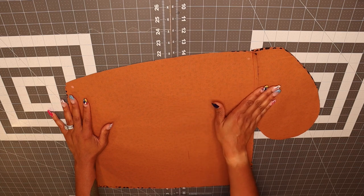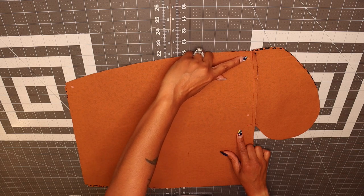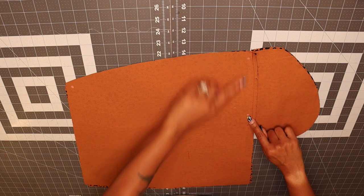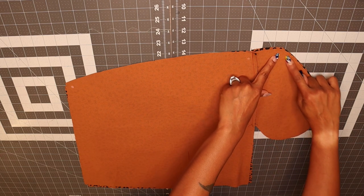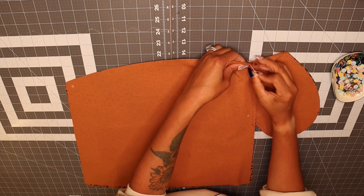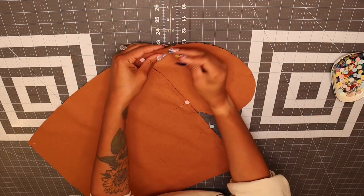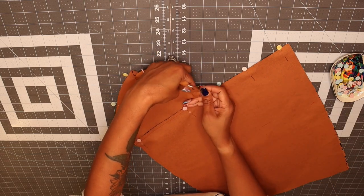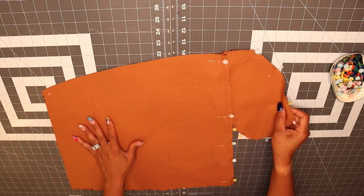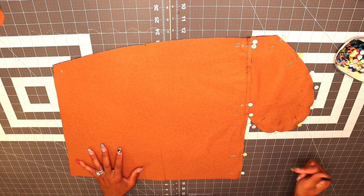Once you've sewn your pockets on, go ahead and give them a nice press towards the pocket. Then we're going to close this pocket off by stitching from the first dot, leaving an opening between the two dots, then picking back up on the next dot all the way down to the end of the skirt. Then we're going to close the pocket off. Do that for both skirt pieces, then head to the machine and stitch everything down.